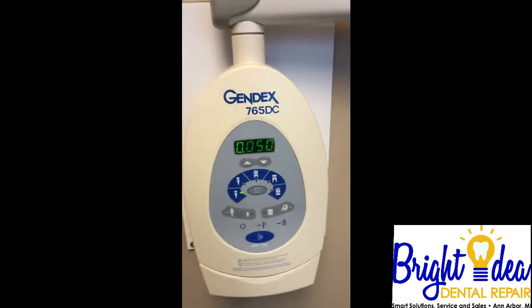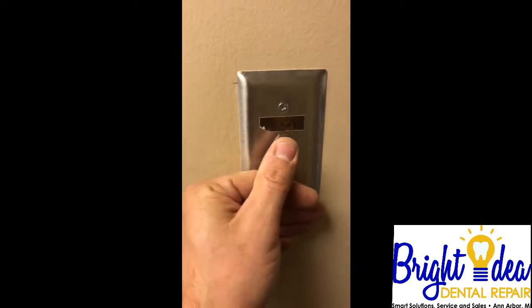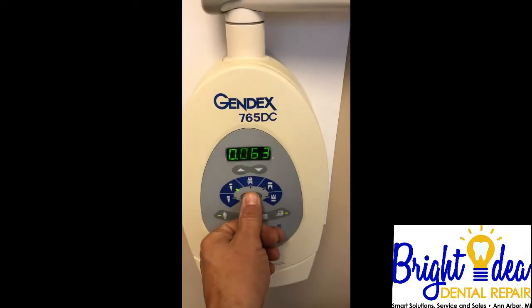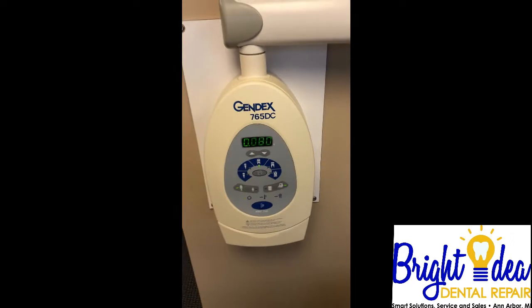We'll go back here and try it again. Nice strong beat. They said that this unit was malfunctioning for two months straight — they could not get a single X-ray out of it.